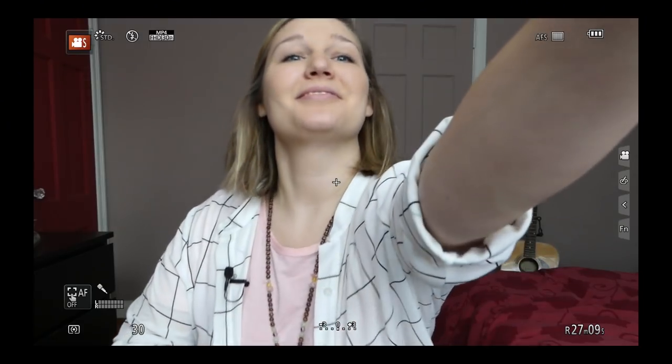Press the red button to start recording. I like to identify the shot and take number at the beginning. Pause, smile, and then start.